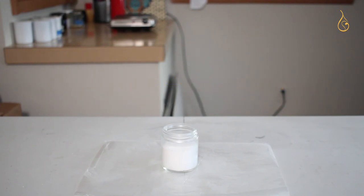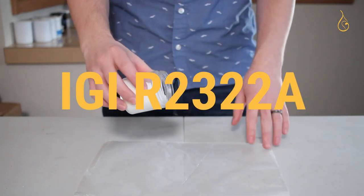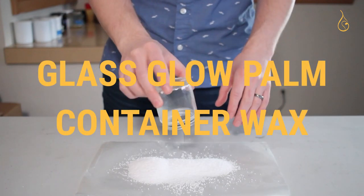Hello and welcome back to Armitage Candle Company. In today's episode we're going to make a candle out of IGIR2322A wax, otherwise known as glass glow palm container wax.